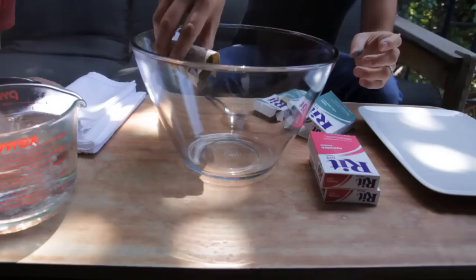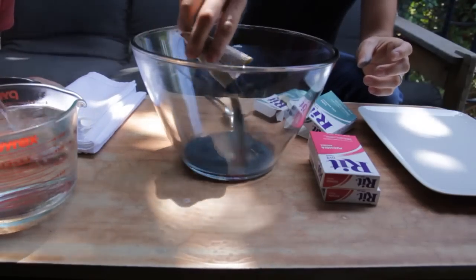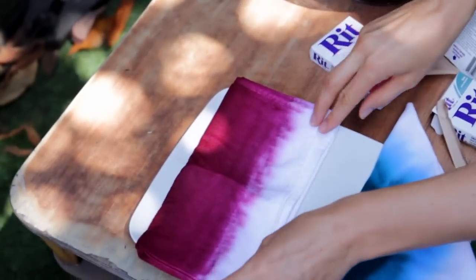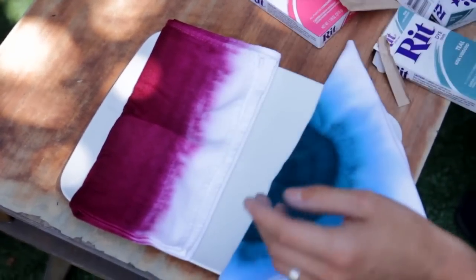Dying the napkins was actually one of the more fun projects that we did for our wedding. Using the RIT powder dye we were able to choose multiple different colors and then mix them together in combination. So we didn't just use the fuchsia — we used the fuchsia and also a little bit of orange because we were aiming for this perfect peachy pink that would still be really bright.